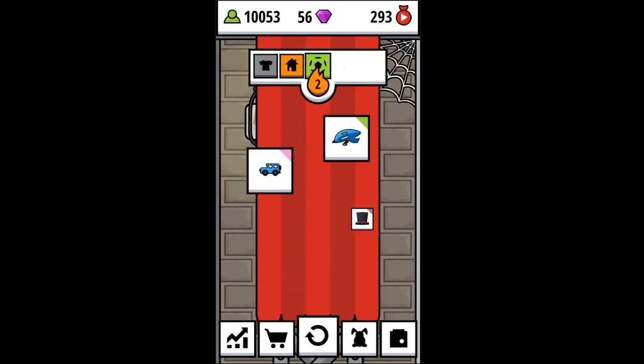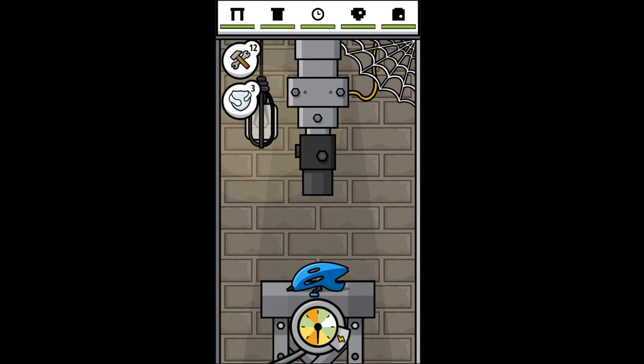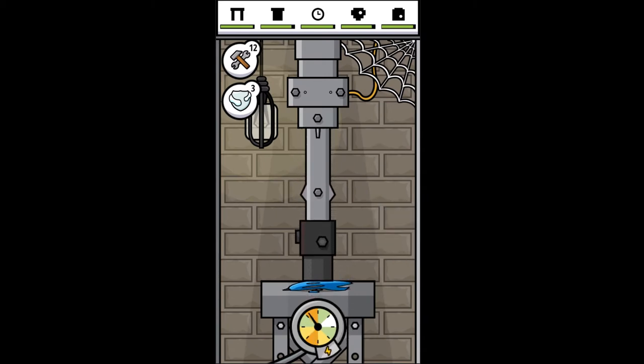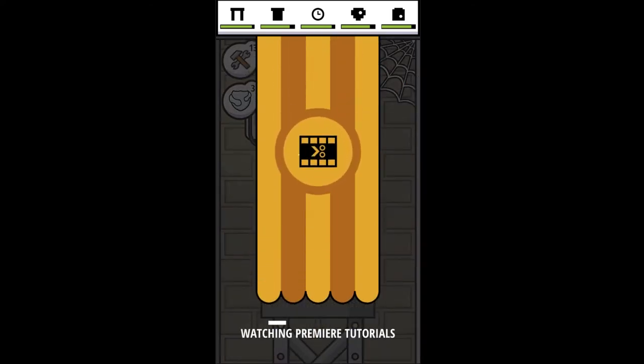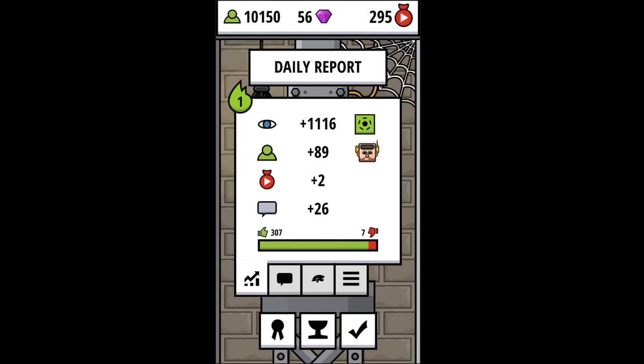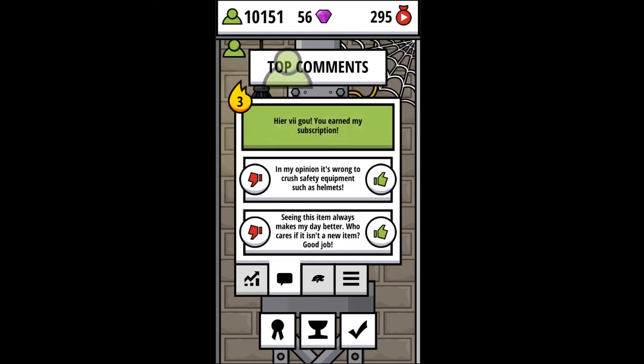All right, here we go. Sports, food, house, and clothing. Is that a bicycle helmet? That's sports. Here we go — thank you, Lori. Got it. All right, that was good. That was not so much.